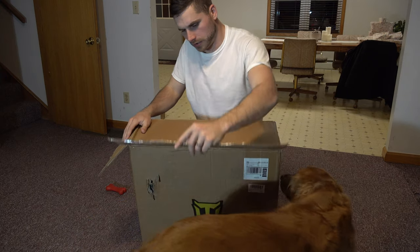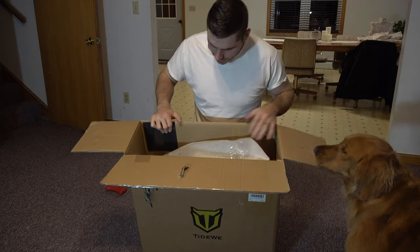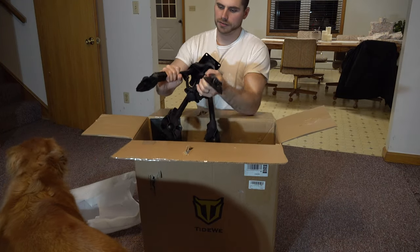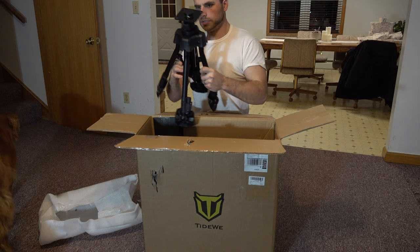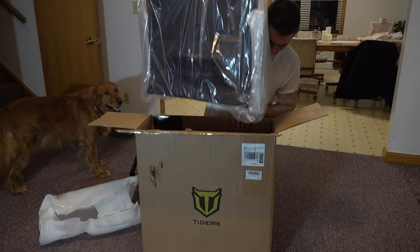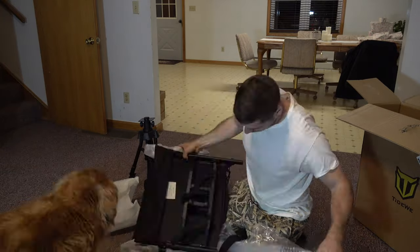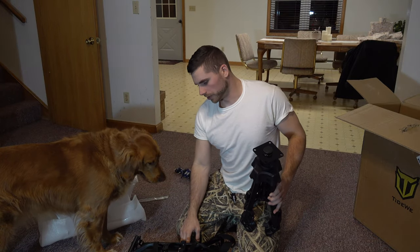So here are your legs right here that obviously fold out. And right here is your seat portion.